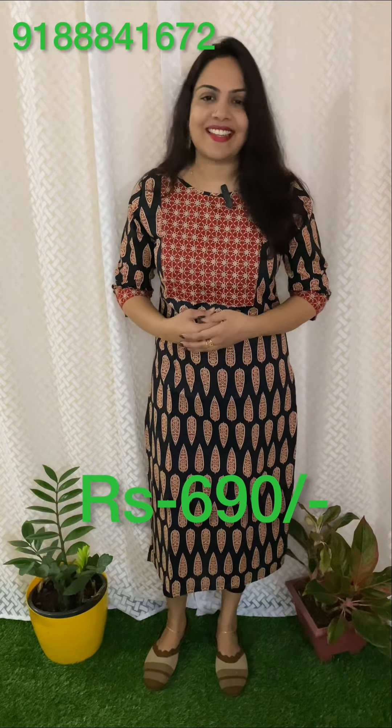This is a cotton fabric. The color is in black shade. The same material throughout. Sleeve is 15 inches, the length is 45 inches, slitted pattern with lining. The size is medium to XXXL. The price is 690.